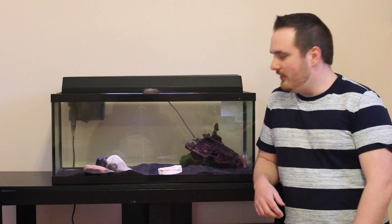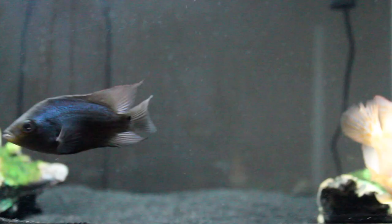Hi, it's Ernie from Orange's Aquatics, the fish keepers channel, helping you enjoy the hobby. Today I'm going to talk about the life expectancy of an axolotl.